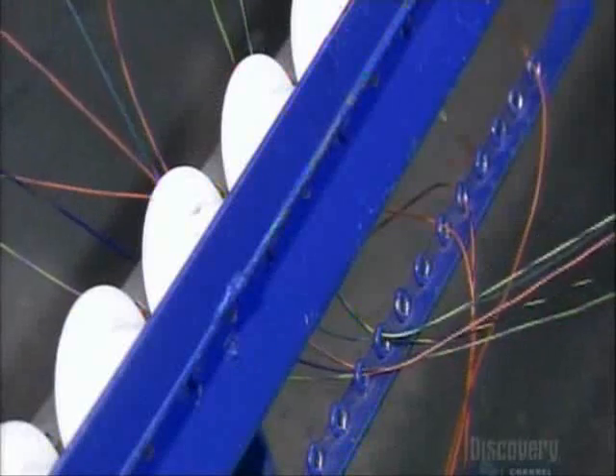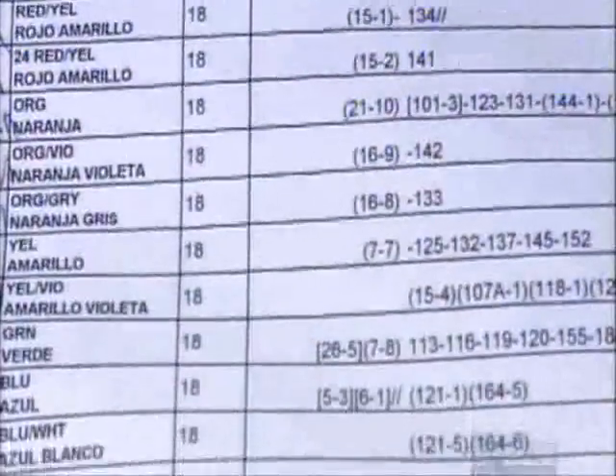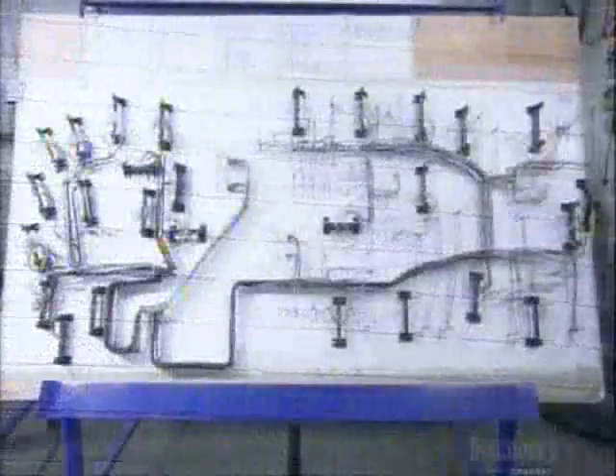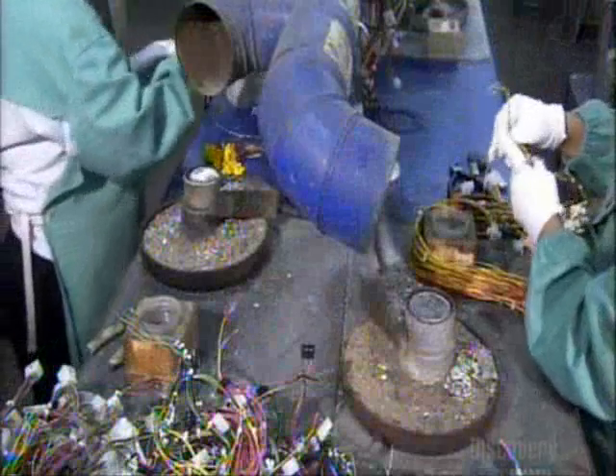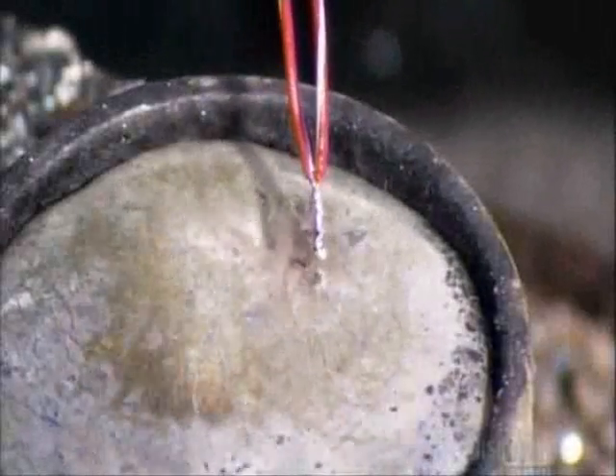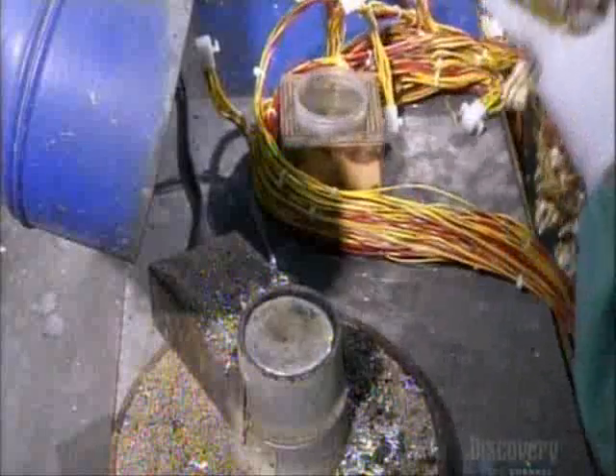They use different types of color-coded wire, winding it around pins and attaching it to connectors on the circuit board. There's a detailed set of instructions and an engineering drawing to keep things from getting in a tangle. They remove the wires in loosely tied bunches.